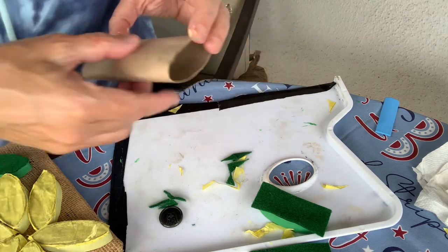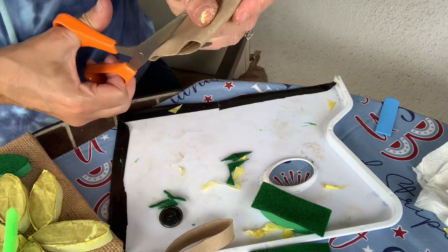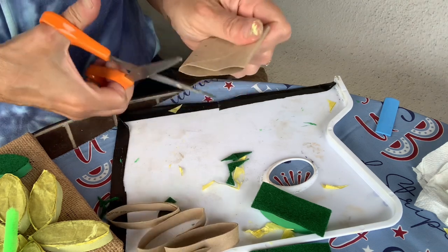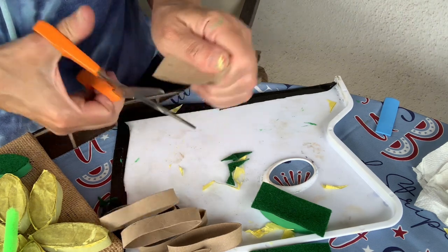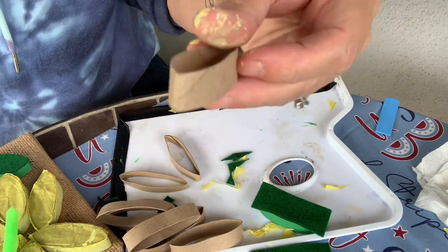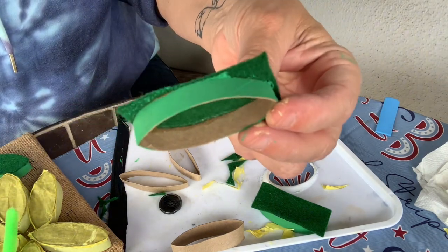You're going to cut on that line and you will end up with little petals. You do need to squish the toilet paper roll or paper towel roll in half. It's a great project you can make for cards or little decorations. As you can see I have the toilet paper rolls, and you can also paint them.